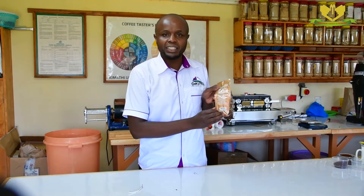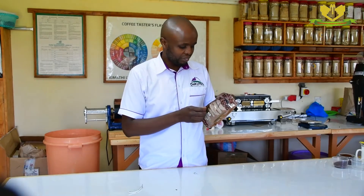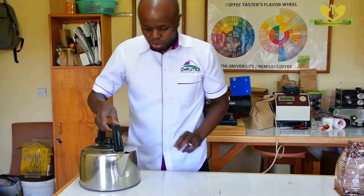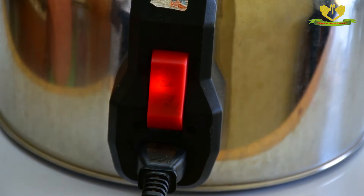Then, we are going to follow these instructions that are indicated in the package. There are seven instructions. We are going to boil clean water for the coffee that we are going to brew.